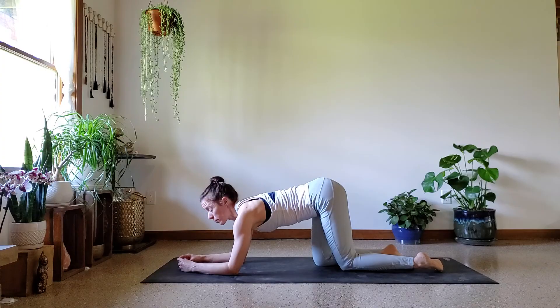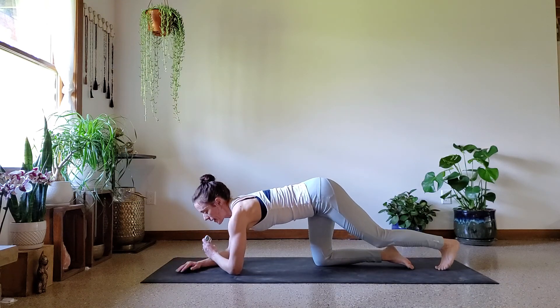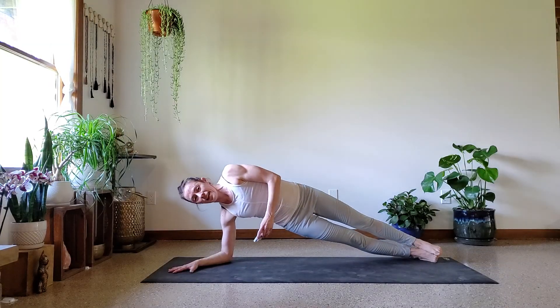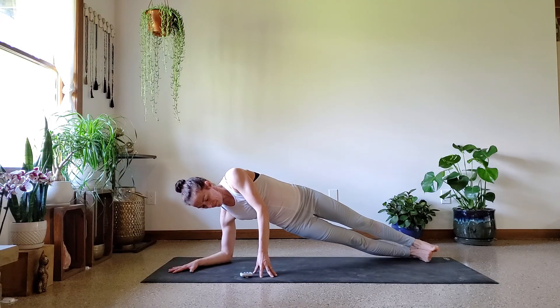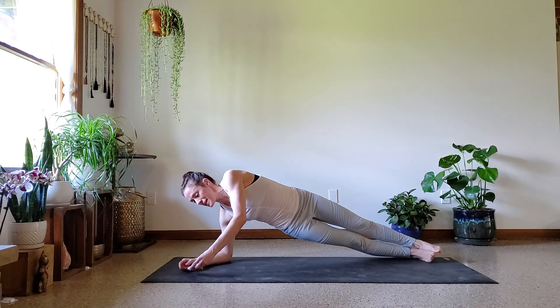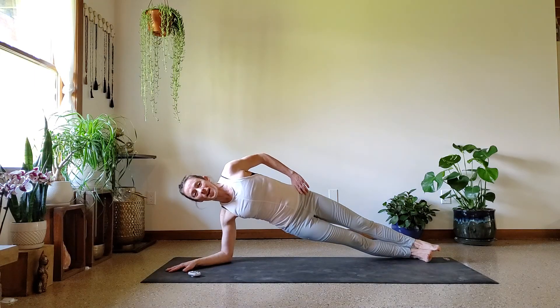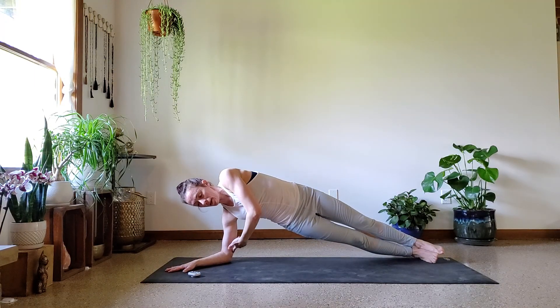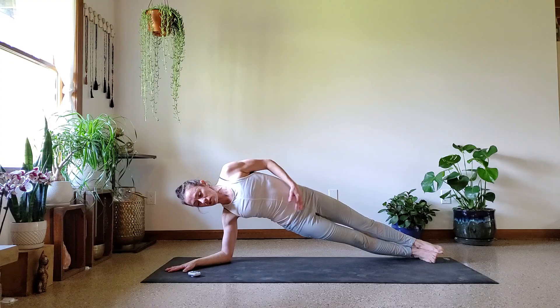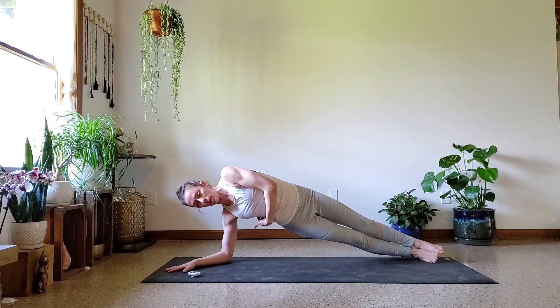We're going to come right onto our right forearm. Turn your right forearm in at a little bit of an angle, step back into your side plank, and here we go. If you want to stack the feet, go ahead. Press out of that right elbow — really press up. Really engage the muscles that wrap around your shoulder blades, squeeze your legs as if you could pull your right elbow to your right ribs. So you don't want to just rest here, make it push, make it work.